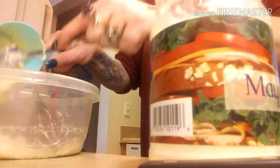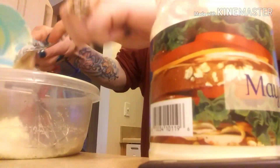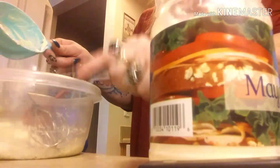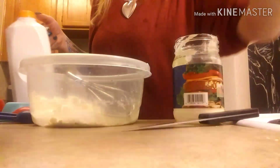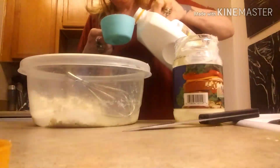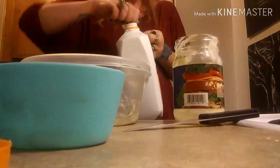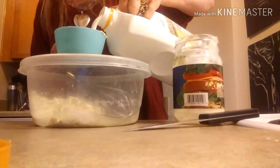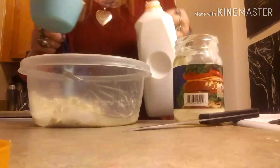Her video is so good — it's so simple: just a cup of mayonnaise, a cup of buttermilk, and the seasoning, and you just whisk it together. Like I said, she didn't really say what she used it for, unless she had it in her description box, but I will put her video down below.